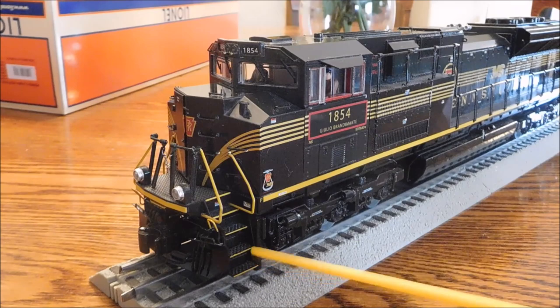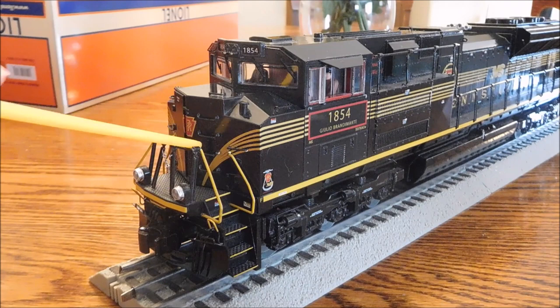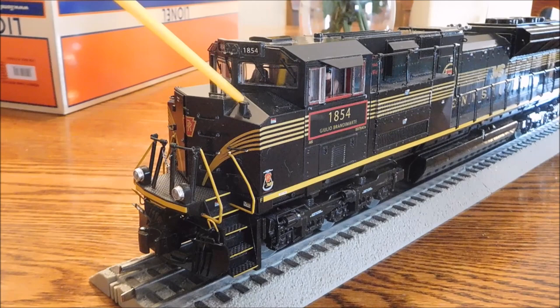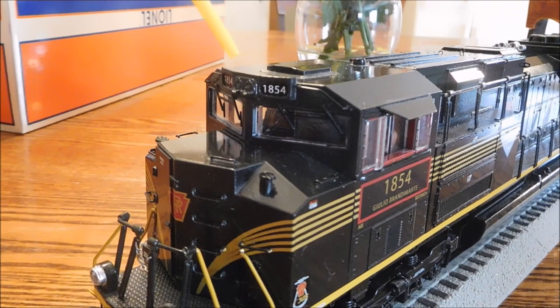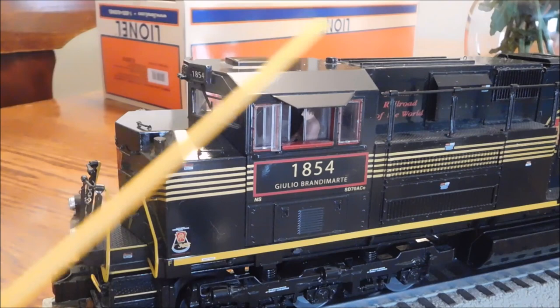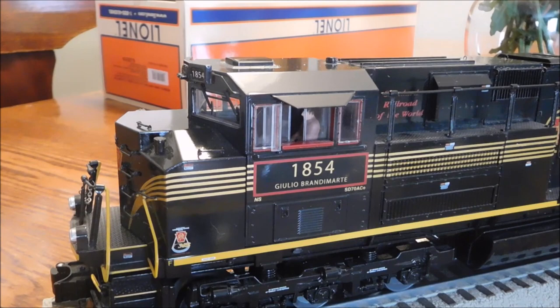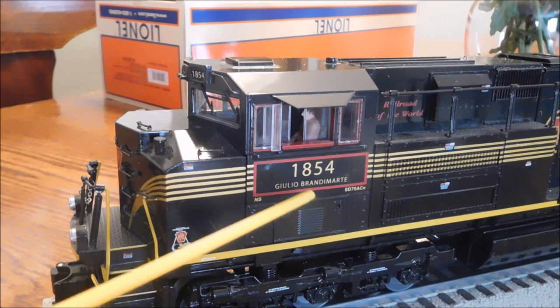Some nice steps and grab irons leading up to the cab. And there's a chain right here to keep you safe. There's plenty of separately applied steps to get up if you need, and sand fill caps. And this door even opens - that's pretty incredible. Further up, it's got windshield wipers and lighted number boards. There's the main headlight right there. Right there, there's a tag that says Horseshoe Curve, and some other stuff that I can't read because it's too small, but they are real letters. If you've got a magnifying glass, you could read it. All the tags on this engine are illegible - they're just really small. Here it says NS and SD70ACE, because Norfolk Southern and the model of the engine.